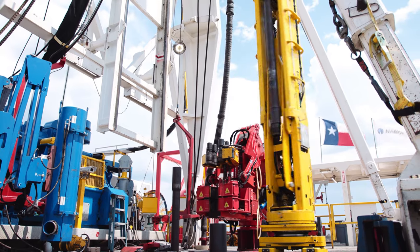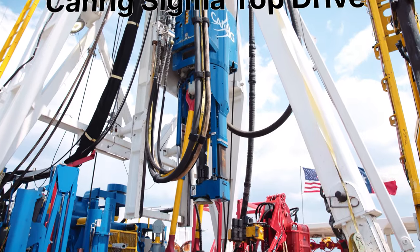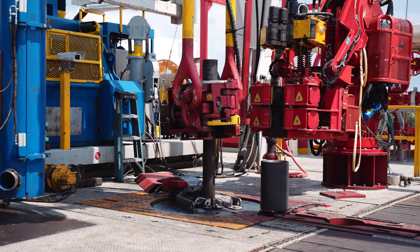With the highest continuous torque in its class, RAZR also features the CanRig Sigma, a next generation 500-ton top drive.